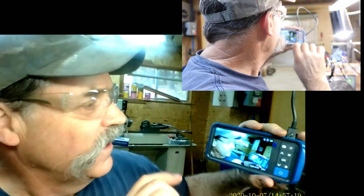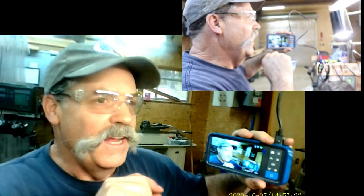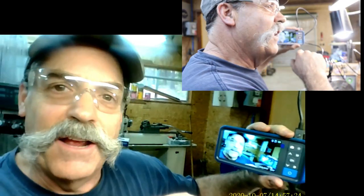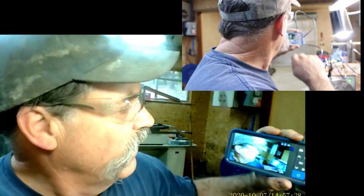I showed you shooting inside of the thread, checking to see if it's clean — looks good in there to me. We drilled and threaded that hole and faced it off, all shot with this MS-450.